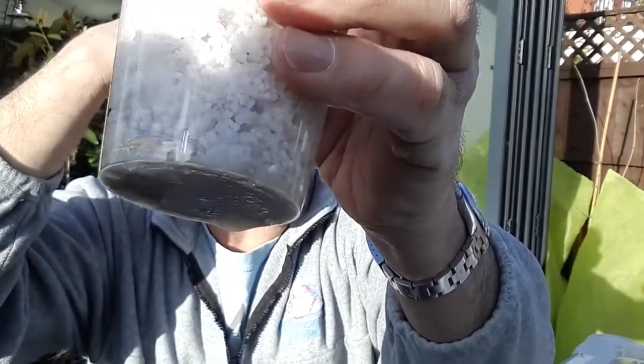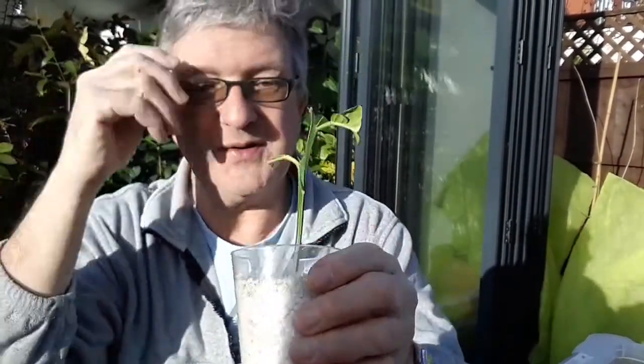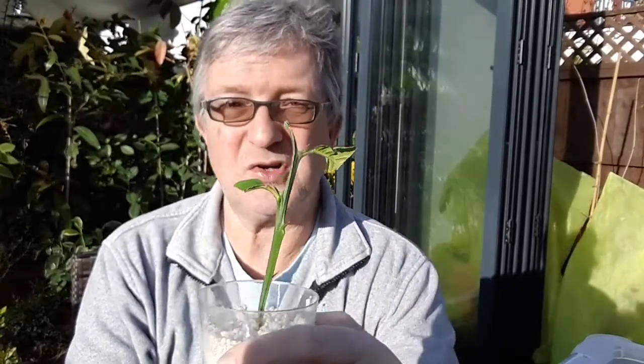I'm going to repot this into normal compost today and I can actually see roots coming through elsewhere. So although it hasn't started growing yet, it's clearly rooted — that's in absolutely pure perlite with moisture and a little bit of rooting gel.